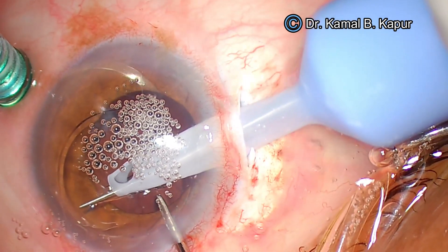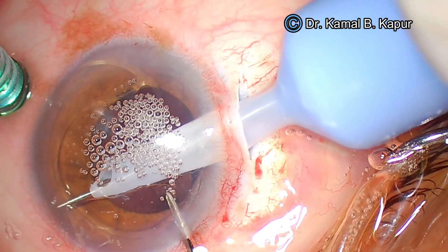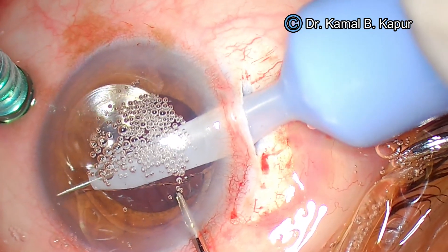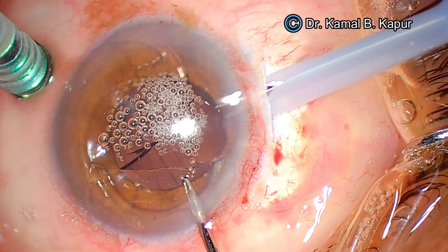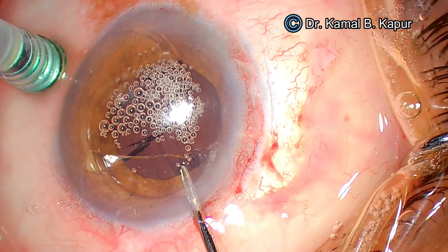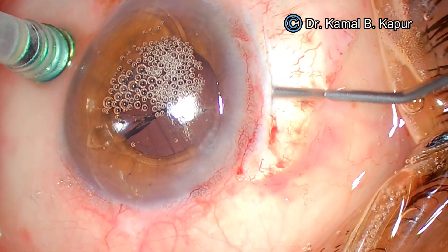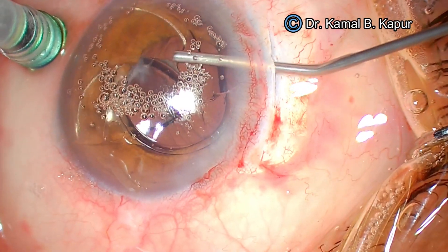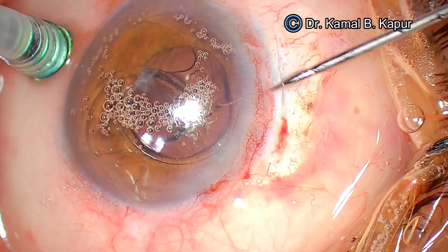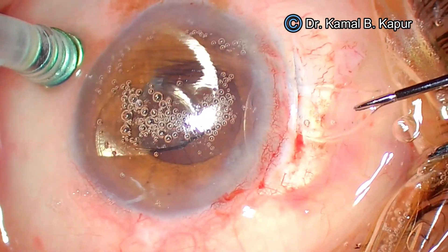It's a dual movement: partly the cutter moves forward into the IOL, and the left hand pulls the IOL towards the cutter. This enables very controlled cutting. You will see the IOL has been cut into one-third and two-thirds pieces — the aim is to cut the IOL into three slivers. We coat the endothelium again. We must be very careful because the posterior capsule is open; we don't want sharp pieces of the IOL to drop down. So the first thing to do is pull out the smaller piece.